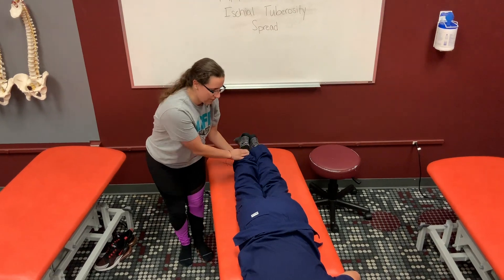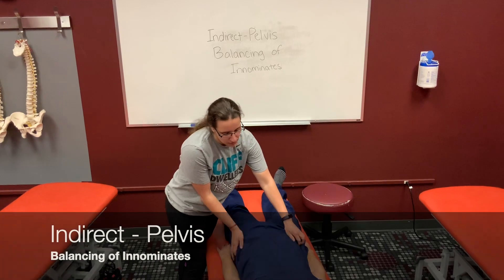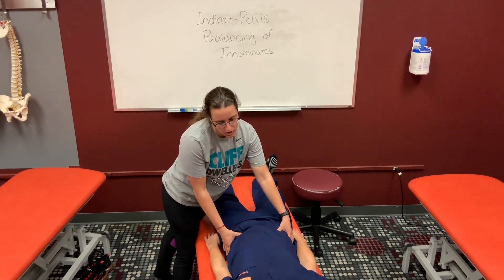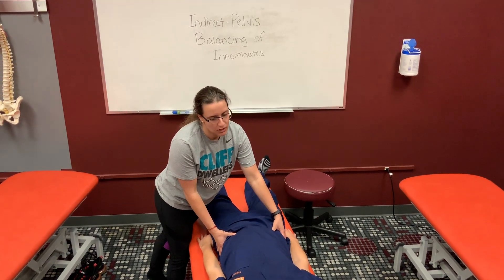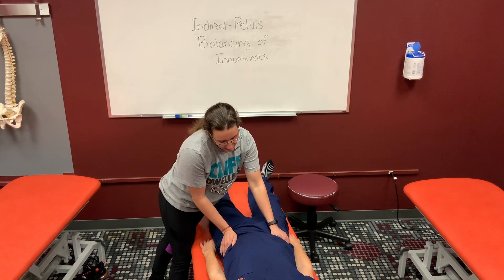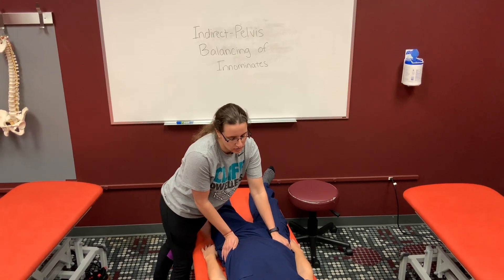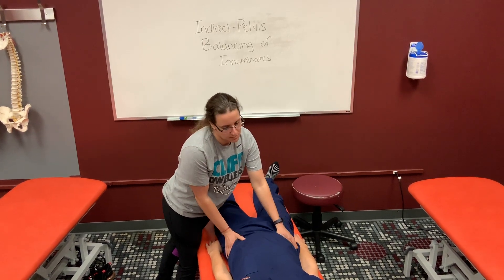This demonstrates balancing of the innominates. Assess each innominate around the transverse axis to see if it wants to go anteriorly or posteriorly. Usually the innominates move in opposing directions — if one is anterior, the other will probably be posterior. Position the innominates in the direction they want to go and hold, similar to BLT, until you feel the release. Once you feel the release, recheck the innominates.